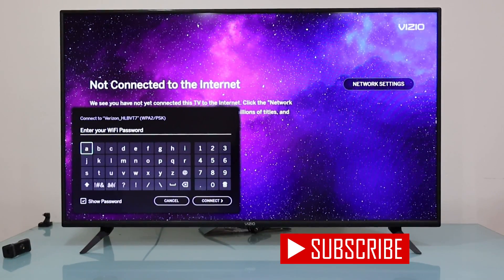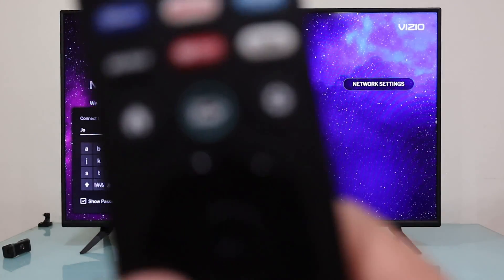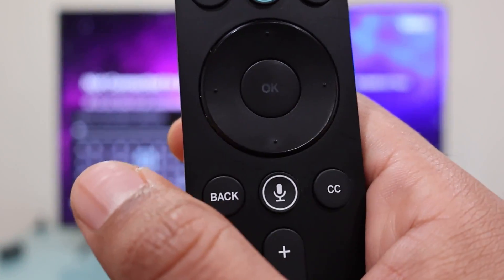In my case I have it right here, so I'm going to input it. To enter a capital letter, go to the icon on the left of the keyboard — the arrow pointing up. Press it once and now you can input one capital letter. You can move through the keyboard with the up, down, left, and right arrows on your remote control.